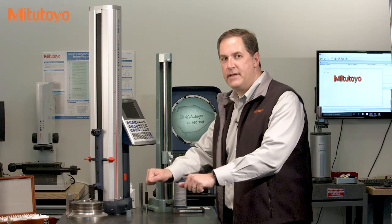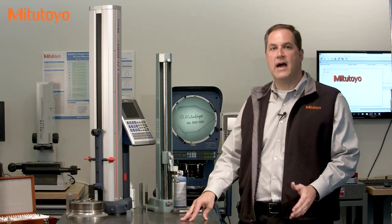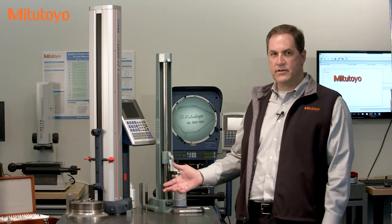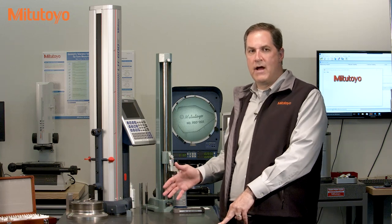The surface plate is simply a big flat rock, designed stiff and massive to not distort, nice and hard to limit wear, and flat so we can use it as the reference in measurement. A typical measurement on a surface plate involves something like this height gauge, where either the part or the gauge moves around on the plate.